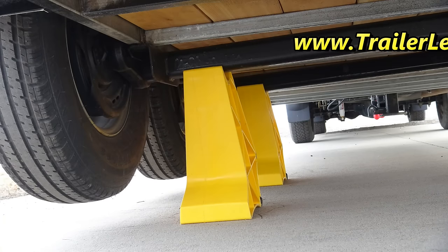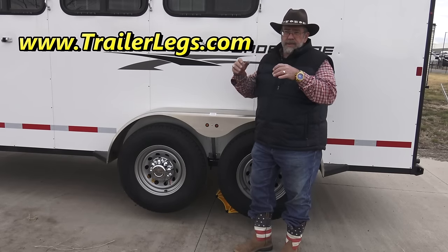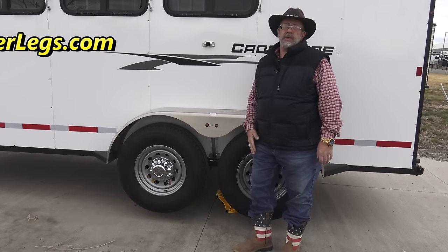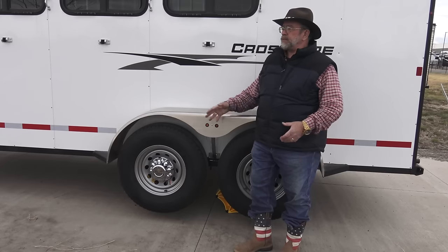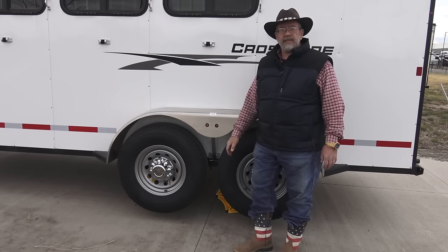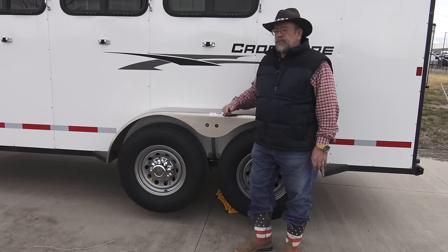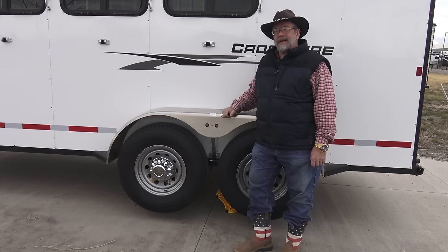This should be part of your trailer tire maintenance program — keep them lifted up like this. You can put little blocks in there and spend all that time, but this you can do in 10 minutes. Take them with you if you have a flat tire, to put under your jack stand on the front, or into your leveling jacks on an RV. Great product, made in the USA, five-year warranty. TrailerLegs.com.